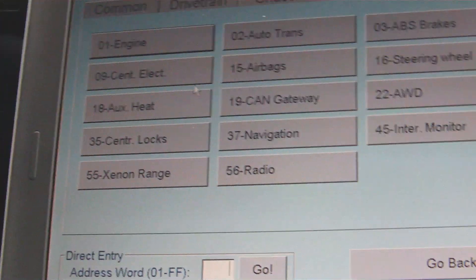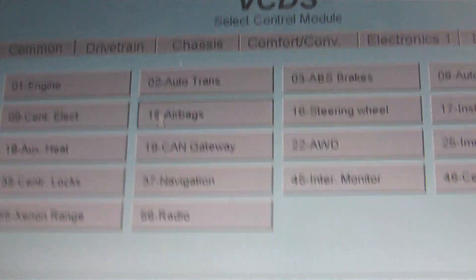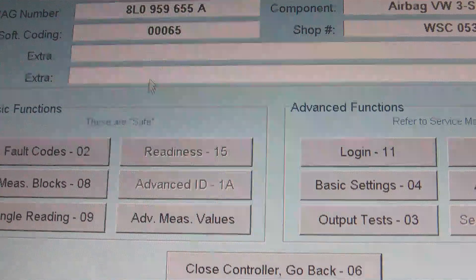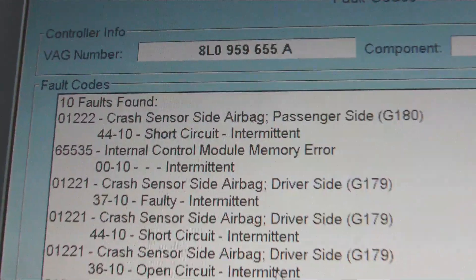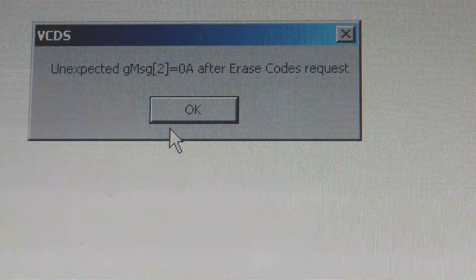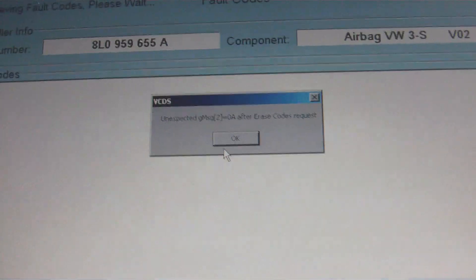I want to show you that airbag controller. The airbag controller is under the engine group — select control module, option 15 airbags. Read the warnings on the VCDS website because there's something where you can set off the airbags when you clear the fault codes. So we'll go to fault codes. There's the error codes — internal control module memory error. Going to go to clear codes. You get a message saying how you want to erase the DTCs. When you get that message there, that means the control module is stuffed and you need a new one. It can also mean something else, but nine times out of ten it's just the control module stuffed and you need a new one.